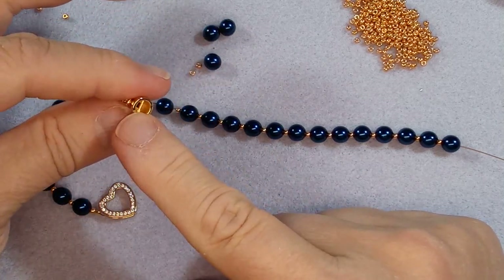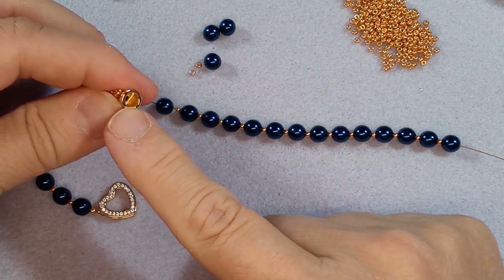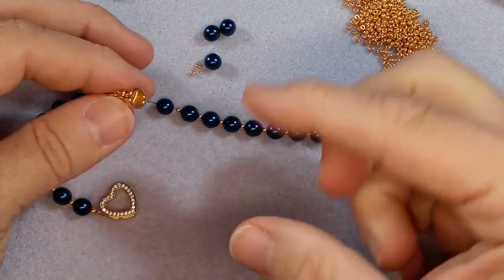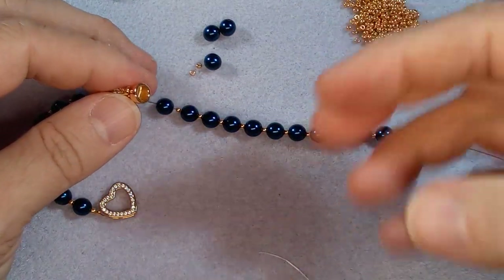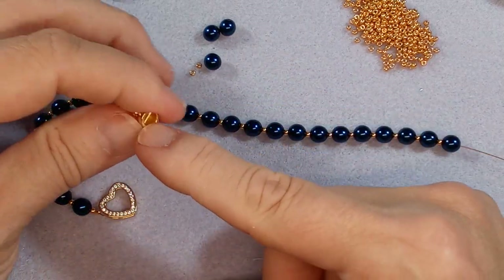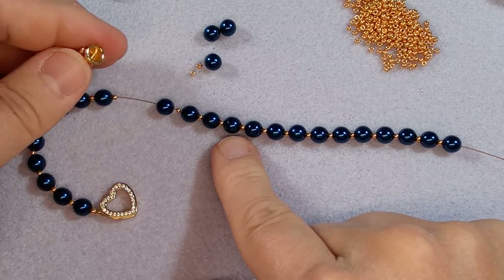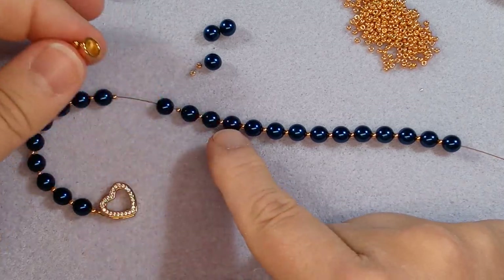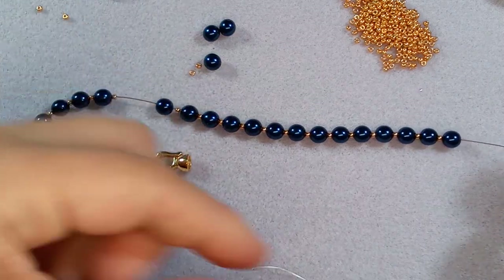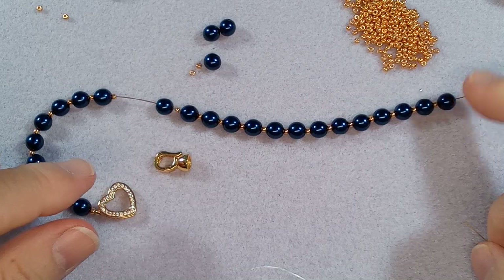I kind of figured out how to do it with this type of clasp, but I would have needed the proper thread. I do have some little cards with silk and they come with a needle, but I don't have a blue color - I think it would have had to be blue to go with this pearl. So anyway, we're going to add our crimp bead three beads in so that you can't see it.